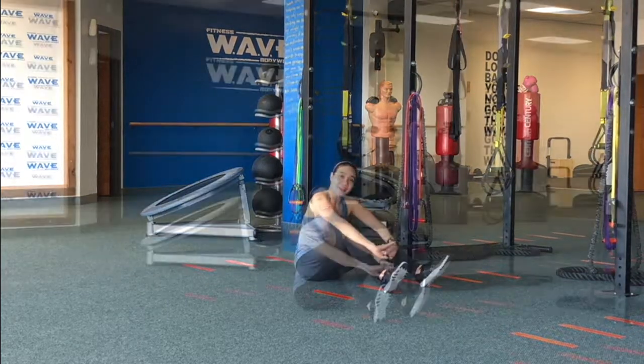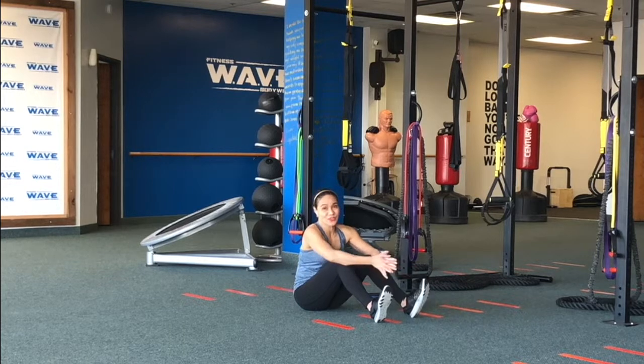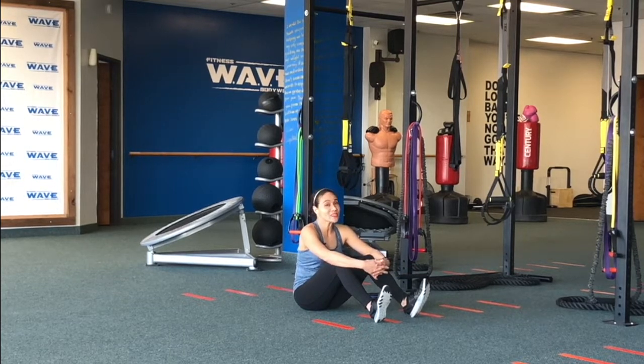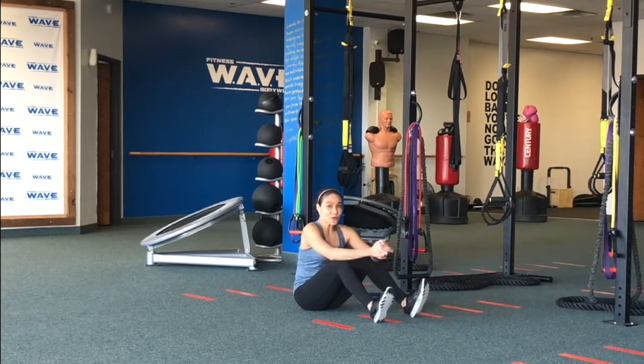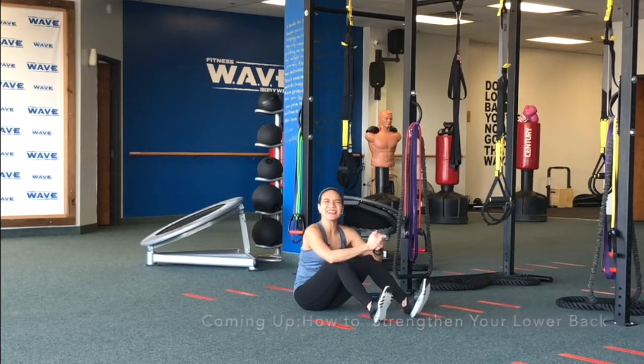And that's how you stretch your lower back. If you like this video, don't be a silent follower — like or love it and share it with your friends and family. Message me if you have more questions. Watch out for our last video on how to strengthen your lower back. See you next time.